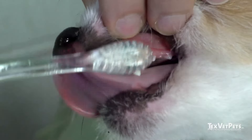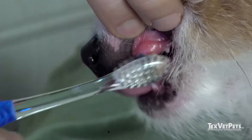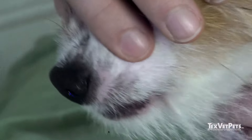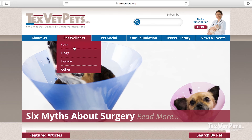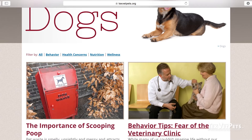There are also dental chews, oral solutions and water additives that can help slow down the accumulation of plaque and tartar, but nothing is going to replace brushing your pet's teeth. Please visit TexVetPets.org as it's the most accurate and reliable source of information for pet health on the internet. And until then, here's to our furry friends.